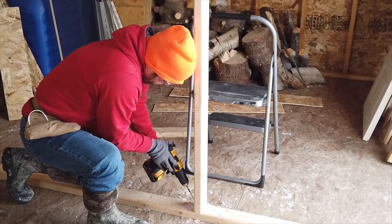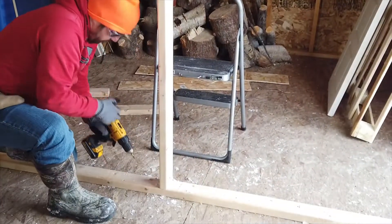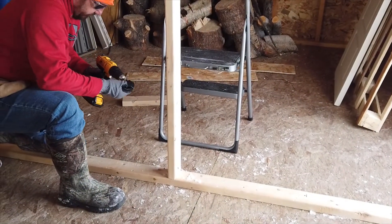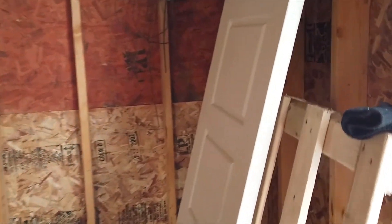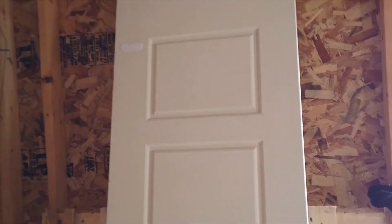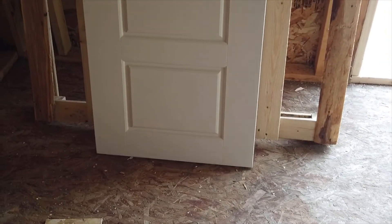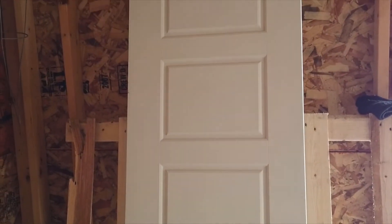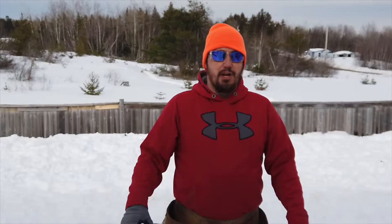So this is where our door is going to go, right here. And this is the door we got — it's just a basic white door. We're going to cut it about in half, maybe a little less than half, just so the top can swing open. So the $20 door that we picked up from Home Depot, we're going to cut it in half and make it a Dutch door.